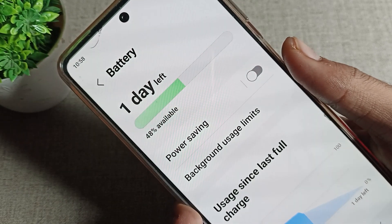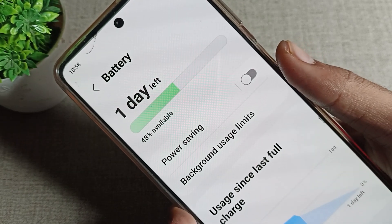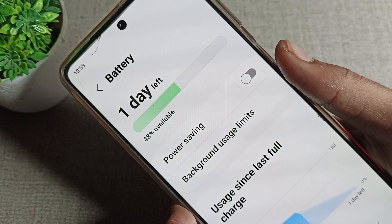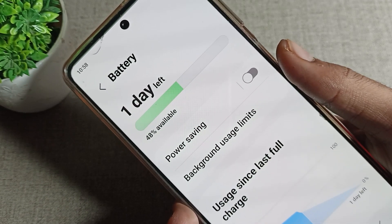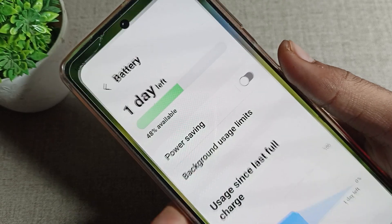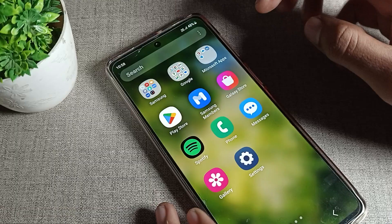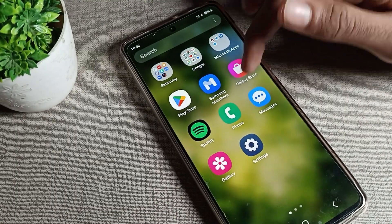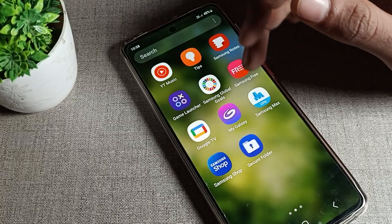Hello friends, welcome back to the video. Today we are going to show you how to enable power saving on a Samsung phone — how you can turn it on and use it to save your phone's battery. Before starting, please subscribe to the channel, click the bell icon, and like the video.